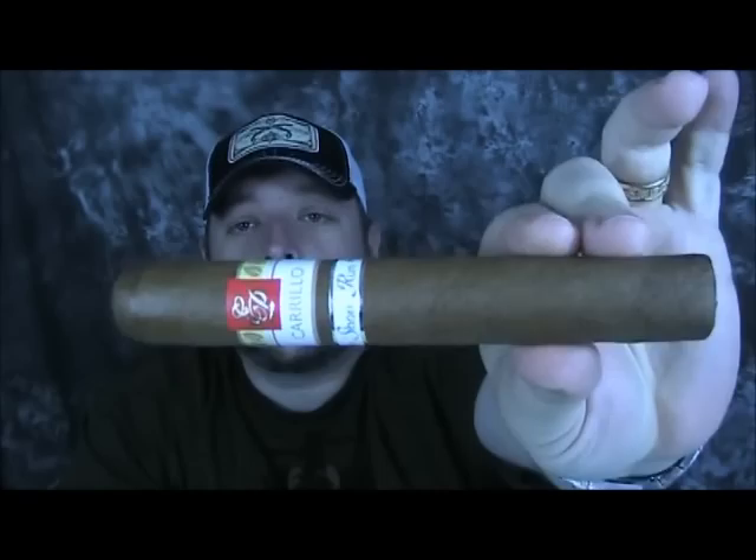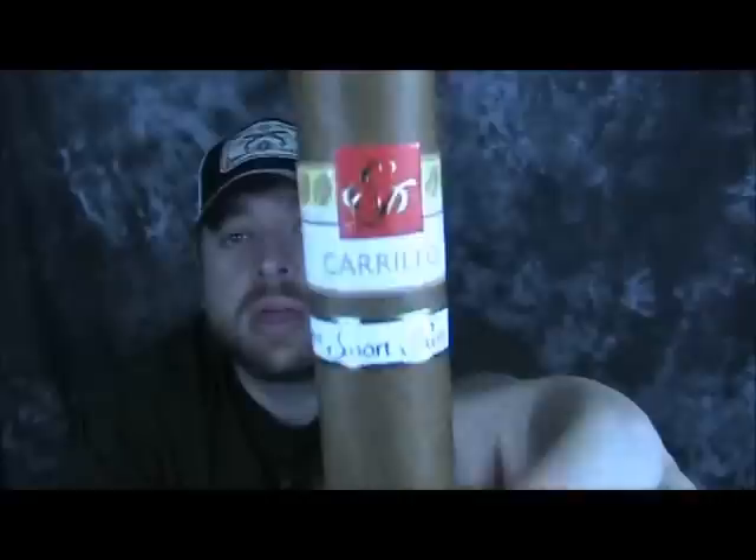This week I'm doing the new EP Carrillo Short Run 2012 — it's actually the new wave Connecticut in the short run. Every year EP Carrillo does a short run with his cigars. It's tobaccos that either didn't have a huge supply to make it to a full line, or it's kind of an experiment where he's mixing different parts of different lines to make one kind of short run cigar, kind of a special edition.